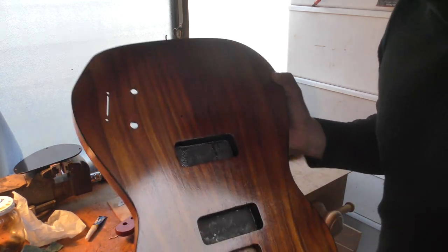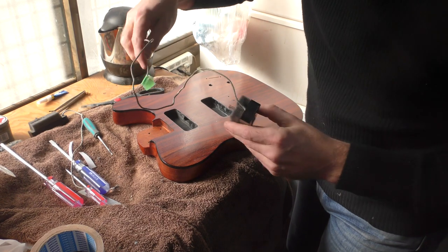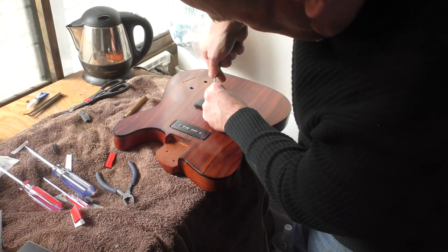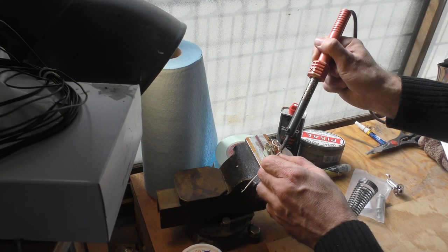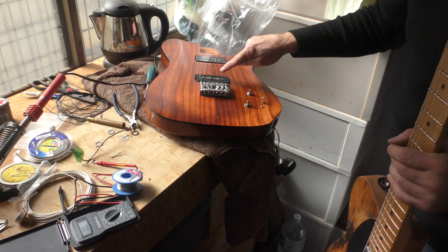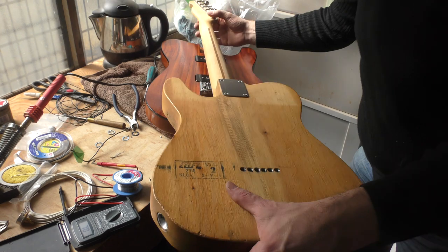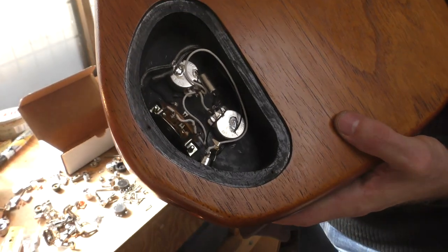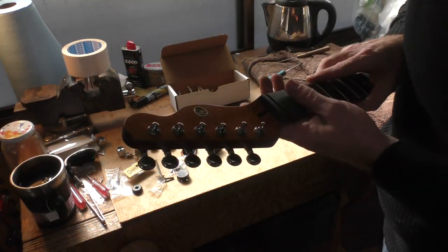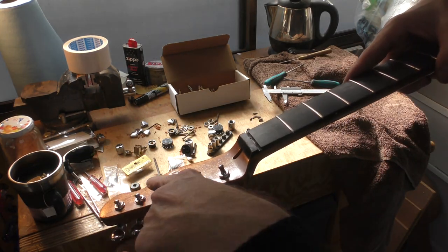The green indicates the neck pickup — it's the slightly weaker one. Now we should be all wired up. Here's a little trick to check that things are working: you plug your pickups into an amp, then you take another guitar, strum the strings, and see if they are amplified. Perfect. So here's a nicely wired cavity with our knobs and everything else in place. These are staggered tuners — you can see they're set up to eliminate the need for string trees.